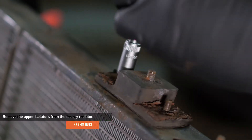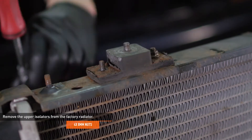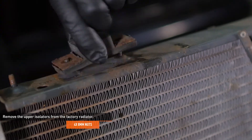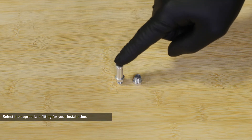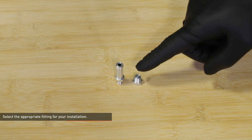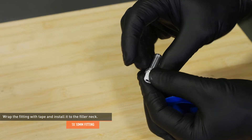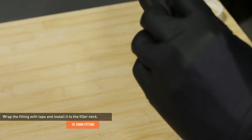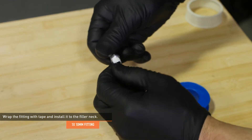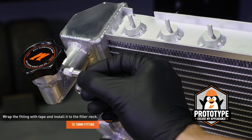Remove the upper isolators from the factory radiator. Locate the filler neck hardware included with your kit. If you have a newer style Jeep or are converting to an open cooling system, install the fitting with the overflow tube. If you have an older style Jeep, install the plug. Select the appropriate fitting, wrap the threads with Teflon tape in the direction shown so the tape tightens itself when installed. Make sure to clear the tip of the fitting to prevent Teflon tape from getting into the cooling system, then install the fitting to the threaded overflow port on the radiator filler neck.